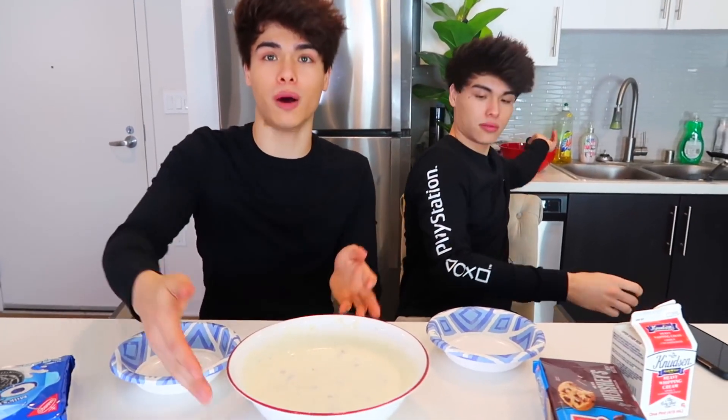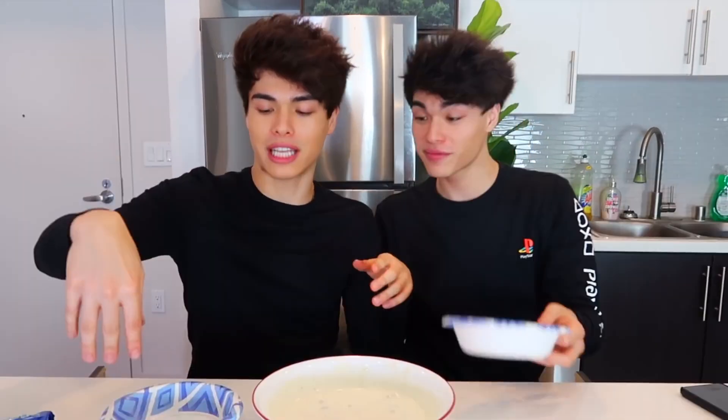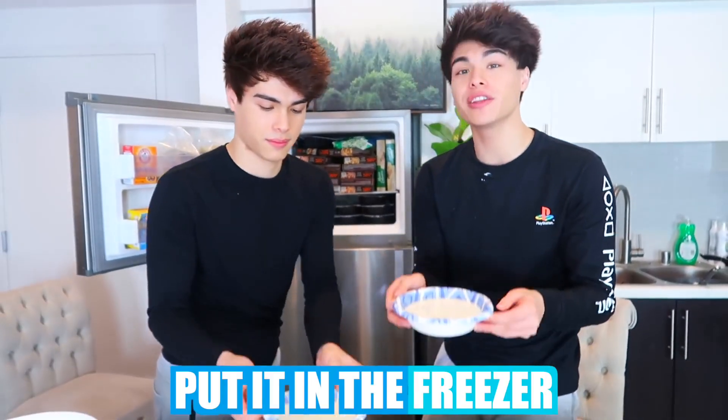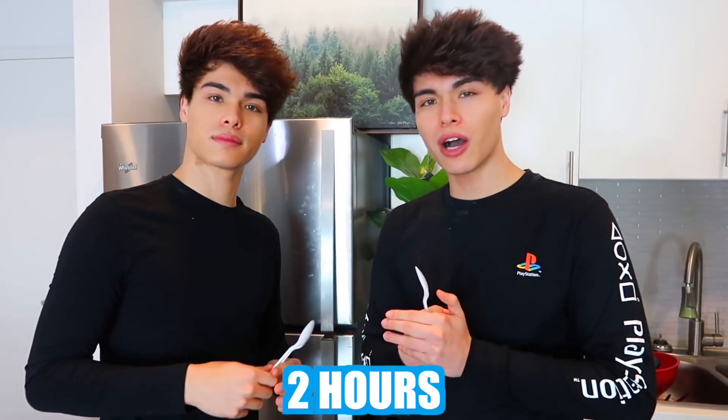It's pretty evenly blended. This is optional, but if you want it to freeze quicker so you can eat your ice cream faster, we've got two smaller bowls to put it in so it freezes quicker. So we're gonna go ahead and put this in the freezer and let it freeze.